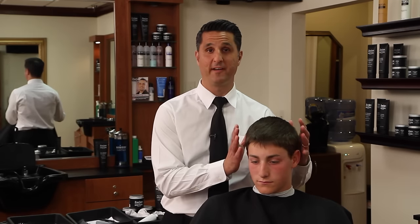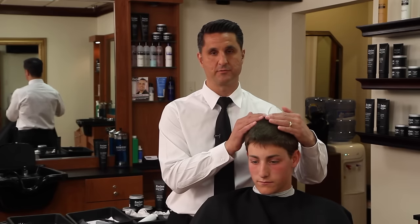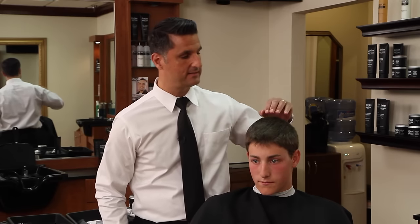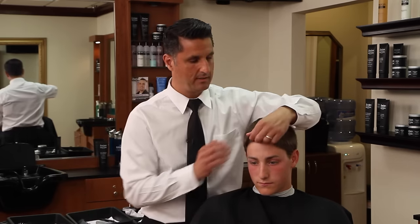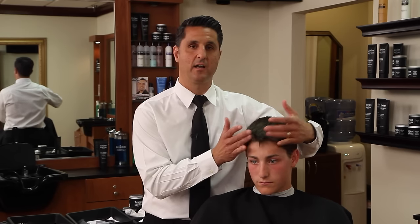For this client we're going to do a fade on the side and we're going to cut the top. We're going to style it straight forward and we're going to flip the front up. As you can see, his hair grows straight forward and he's got a cowlick in the front, so flipping it up in the front is the best we can do and it's going to give it the best style.